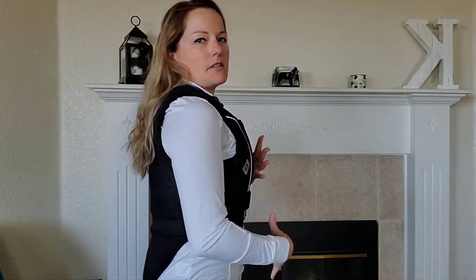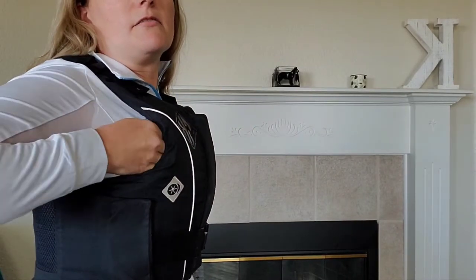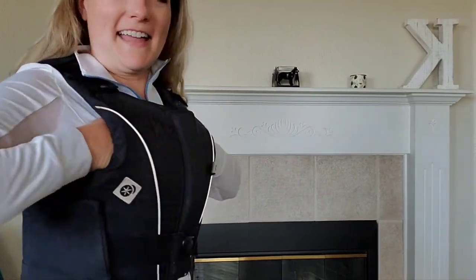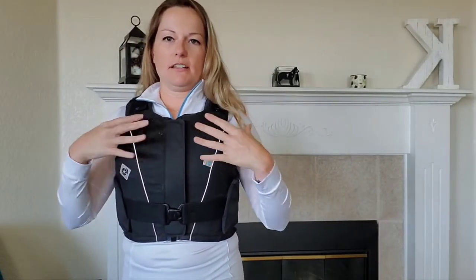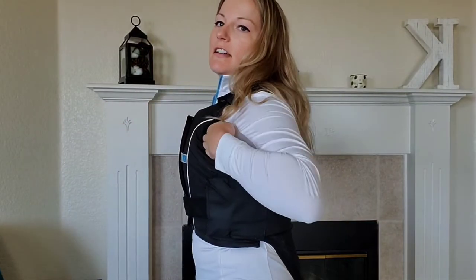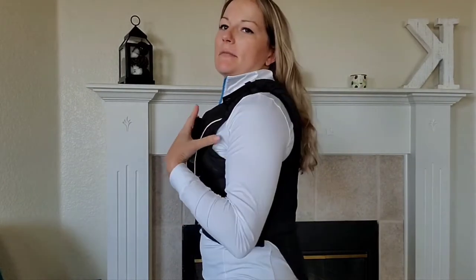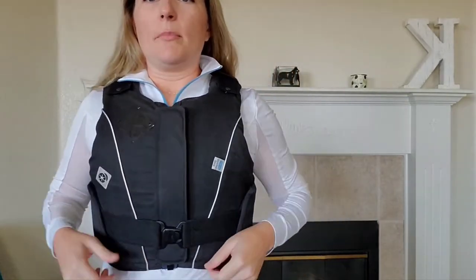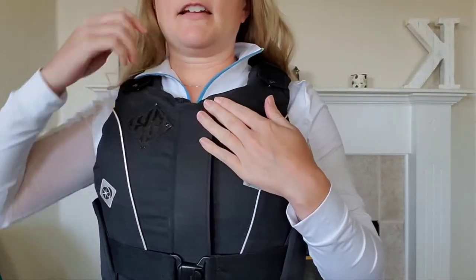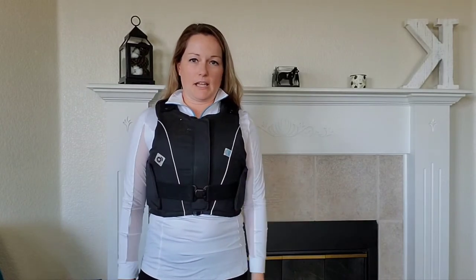I'm not super busty and it fits me fine. If you're really chesty you might run into issues, but there's still room. I think you could be decently large in the chest area and still have room — maybe if you're over a D cup you might need to size up. The size chart is on the Charles Owen or Dover website, and I'll include a link below.